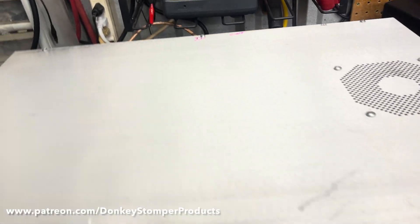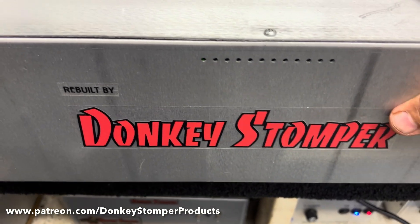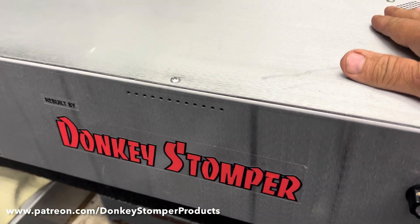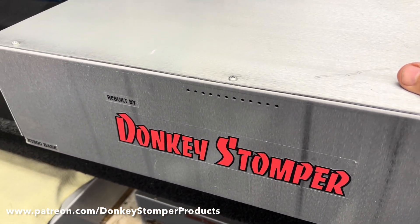Alright guys, we're back — gonna do the rest of this test review. I forgot to mention a couple things: I did put thermal protection in here, but I wouldn't depend on it too heavily — I've got it set real light, but it will kick off when it gets super hot. And I did put it on 220.